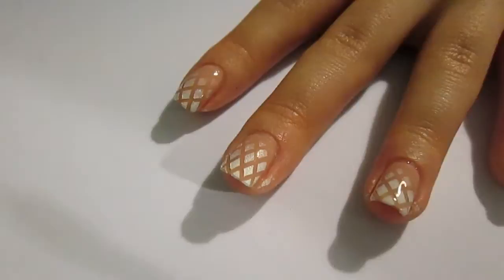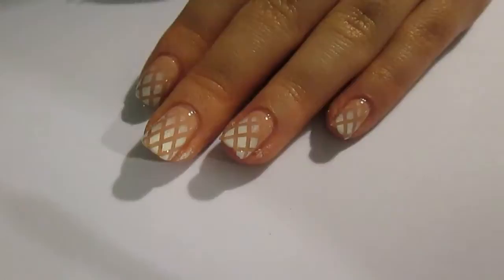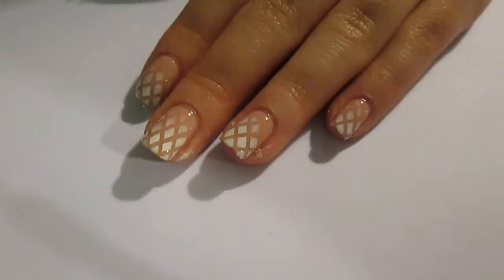And there you have a nude nail with a white fishnet gradient. It's a super easy one — really easy, really simple. Let me know what you think in the comments below. I would love if you liked this video, and I'll see you guys in my next video.